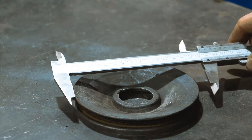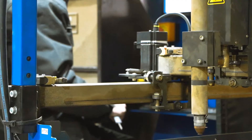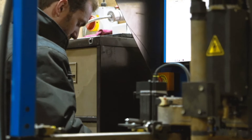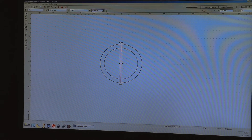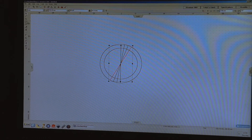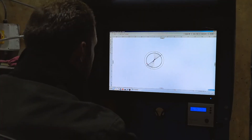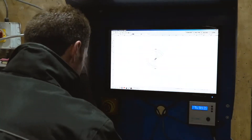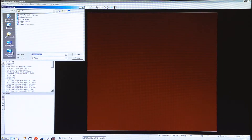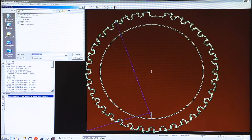We start off by measuring the pulley and producing a CAD drawing of the trigger wheel we want to create. We draw it in eMachineShop and mark out all of the teeth — each line representing 10 degrees. We then export that to SheetCam so we can turn it into machine code that the CNC plasma cutter can understand.